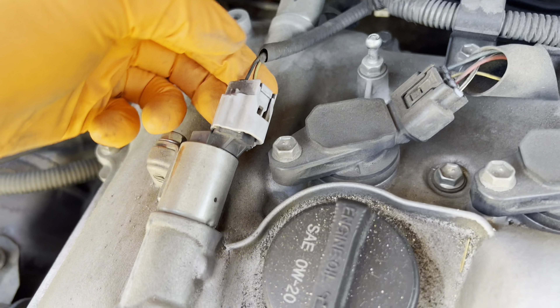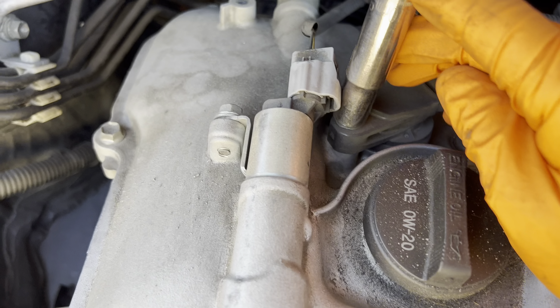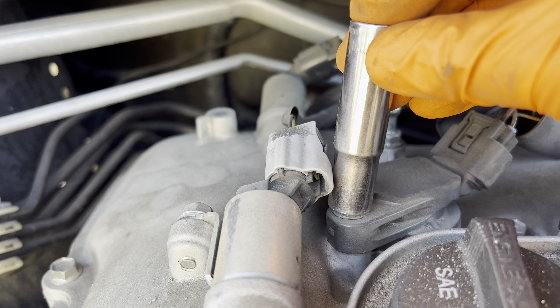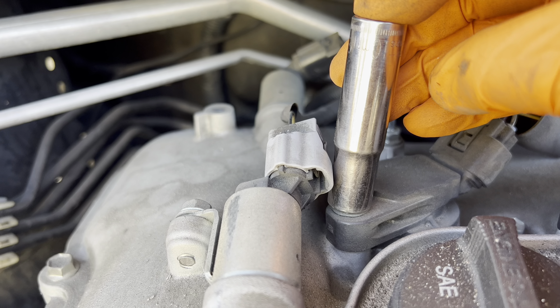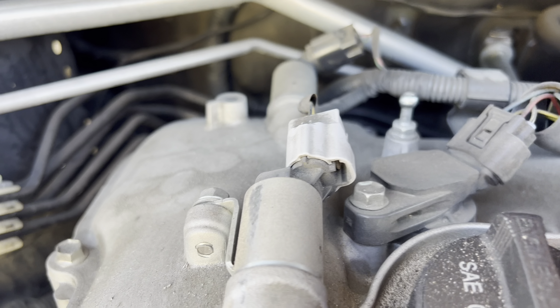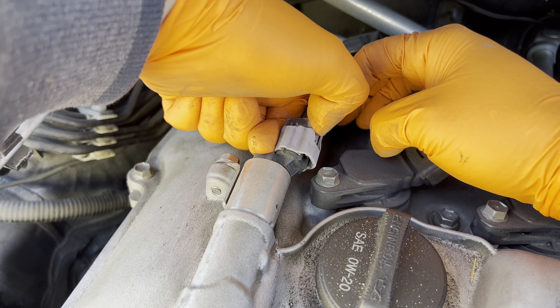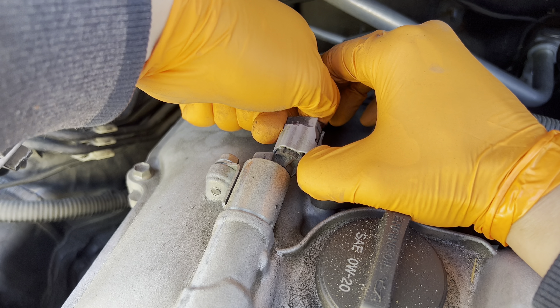If you don't have the spark plug socket with the rubber insert, you can grab a magnet, attach it to the top part of the plug, and just feed it on down. Then with your finger, guide it all the way down. Don't just drop them from up here — you can damage the tip, close the gap, and then you'll have misfires. So just guide it down gently.